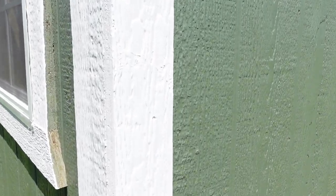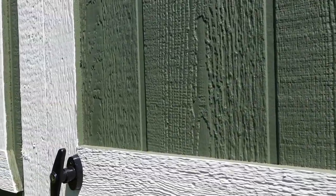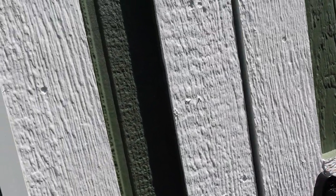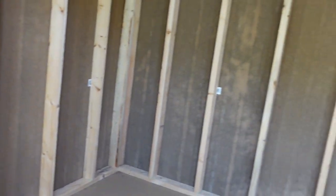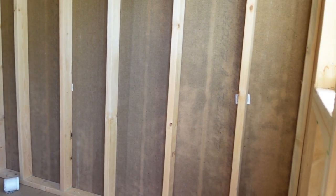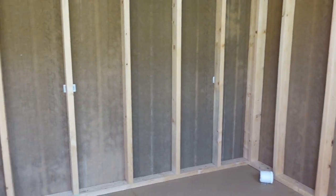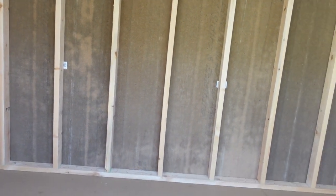We were going to build this ourselves but we got a good deal on this one. So now we can use the other material we have to build the meat chickens' coop. This is the inside — it's a perfect size for our layer chickens, which is what we're going to put in here, just layers. We'll put some roosts in here, the nesting boxes, and we'll be done with it. And we're going to build a run.